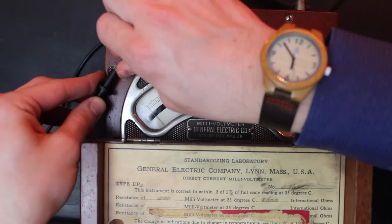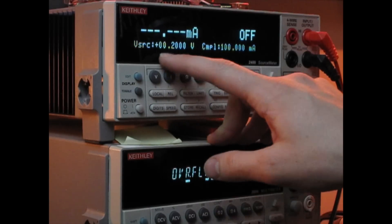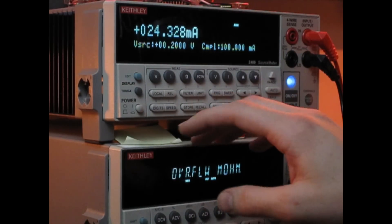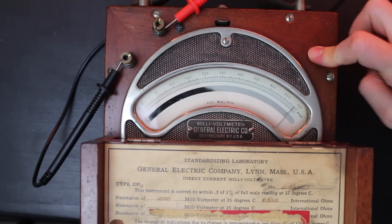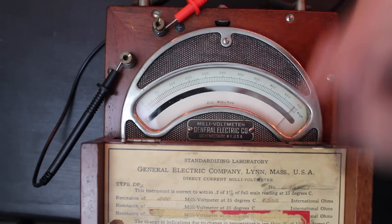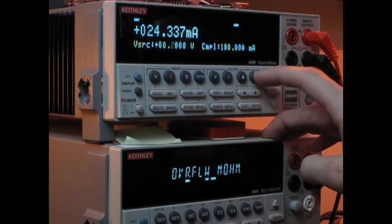Let's hook up the source measure unit to the meter and see if we get any movement on that needle. I've got the source measure unit set for 200 millivolts — and there we go! It's reading pretty close to full scale. It'd be cool to take this meter to where I have the SMU calibrated and see what they say, but I'm sure it's not holding its cal after 90-some years.